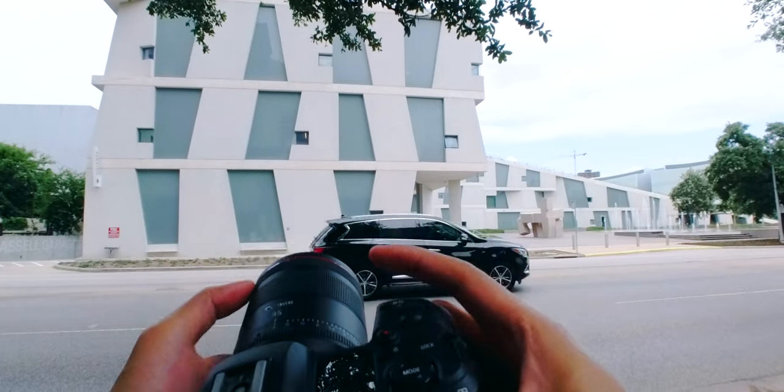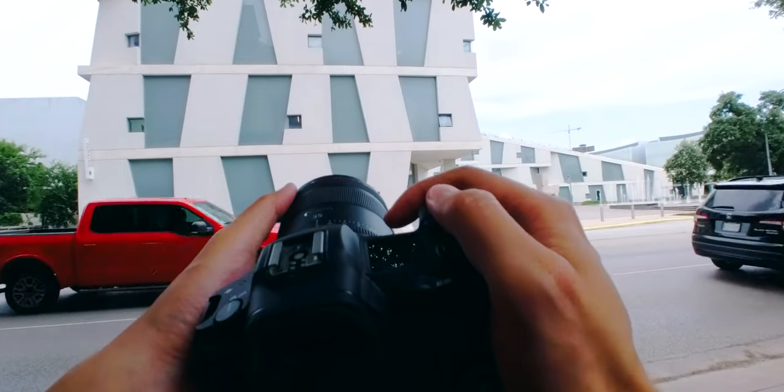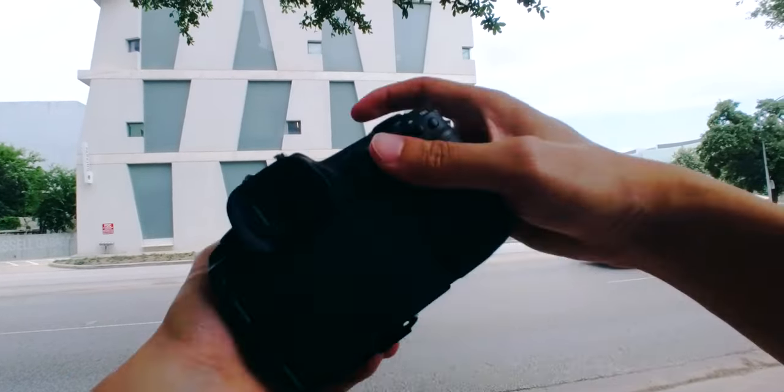Gonna do a long exposure here, handheld. Let's do ISO 100, F16.